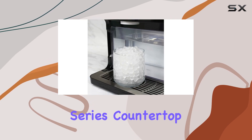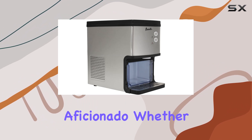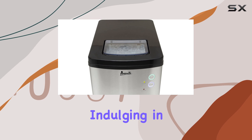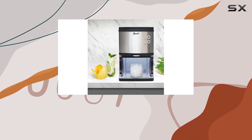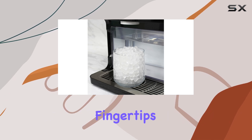In conclusion, the Avanti Elite Series Countertop Nugget Ice Maker and Dispenser is a game-changer for any ice aficionado. Whether you're whipping up cocktails, enjoying soft drinks, or simply indulging in a refreshing glass of water, this machine delivers the perfect ice every time. Say goodbye to those inconvenient trips to the store for bagged ice and hello to the convenience of having restaurant-style ice at your fingertips.